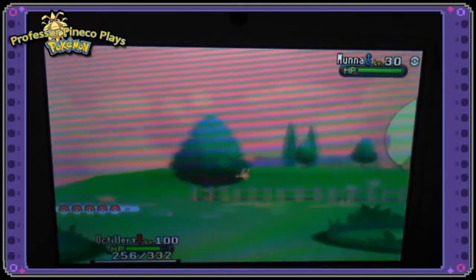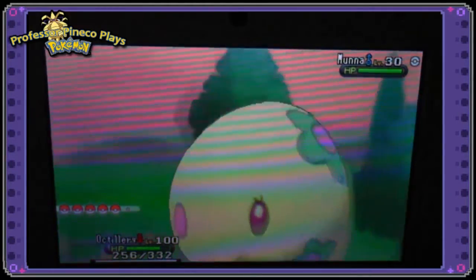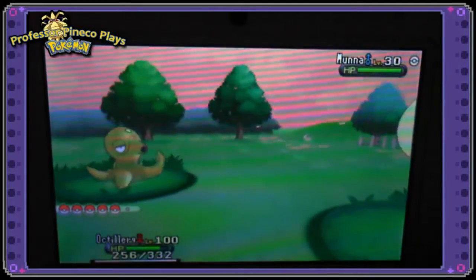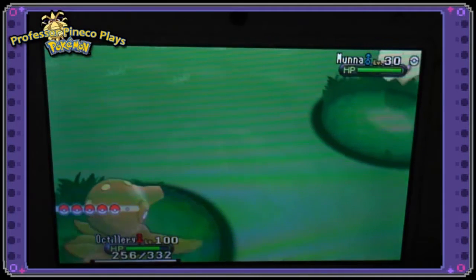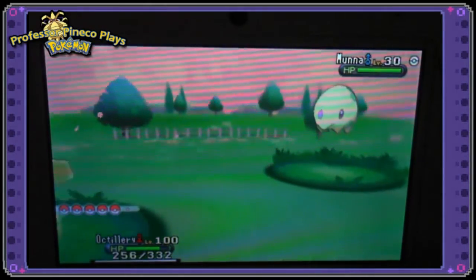Professor Pineco here, and as you can see that's a shiny Munna on screen. I was catching a whole bunch of these in the Friend Safari and getting them to use Synchronize, because on my stream the other day I realized I don't have a Pokemon with Synchronize — and it decided to shine for me.